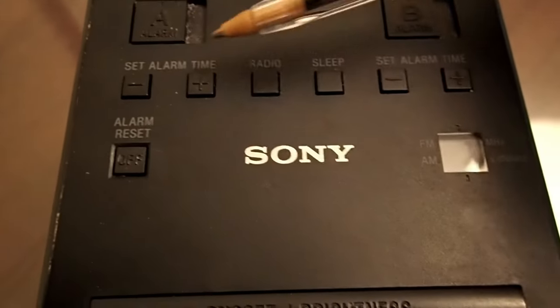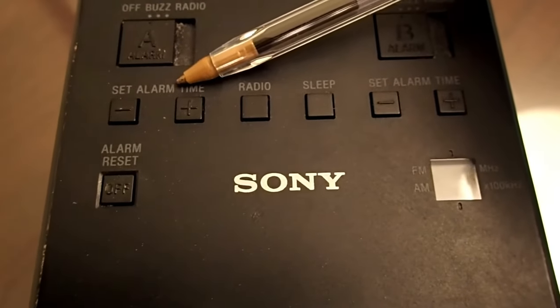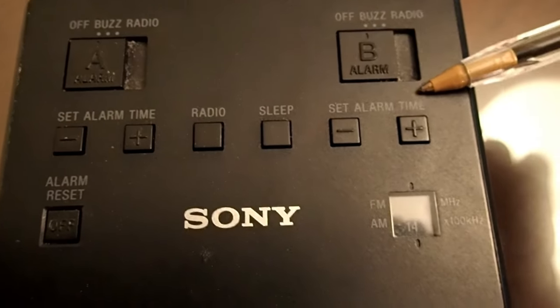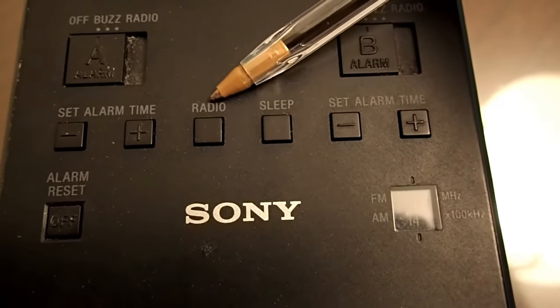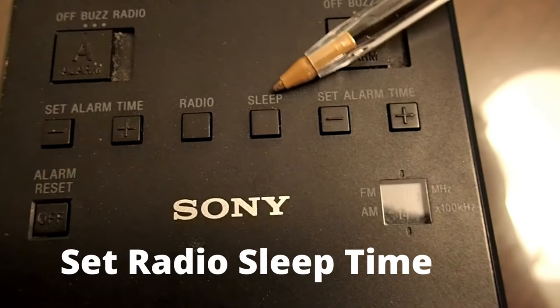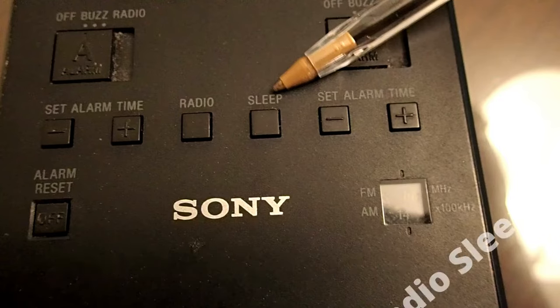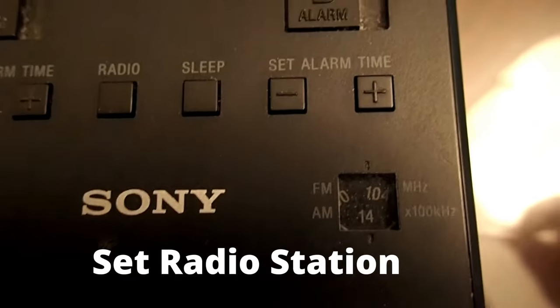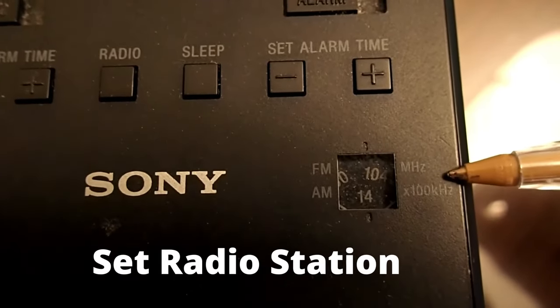This is where you set the alarm time for the A alarm. This is where you set the alarm time for the B alarm. This button is to turn on and off the AM FM radio. This is the radio sleep timer button, and you can set a countdown time up to 90 minutes that will automatically turn off the radio. This is the reset alarm button.